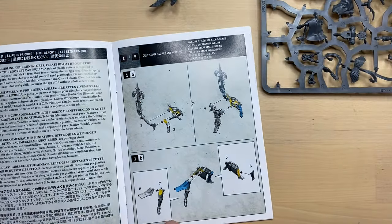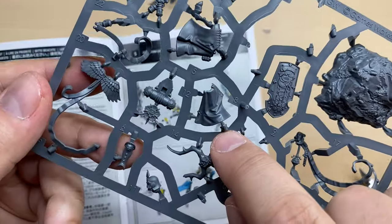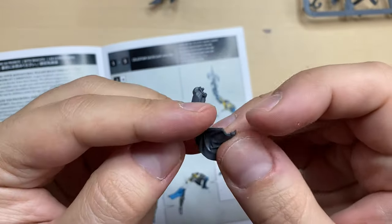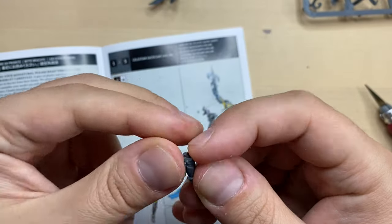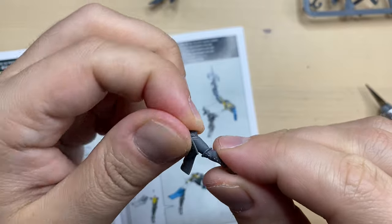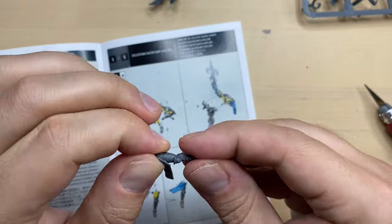We move to leg number 7 with bit number 8 on top of it. This is leg number 7, and this is bit number 8. Bits 7 and 8 are cleaned up, and they should be combined together somewhat like this — there is a lock over here, so that is how it should be. Very easy to assemble. I'm going to put some glue.